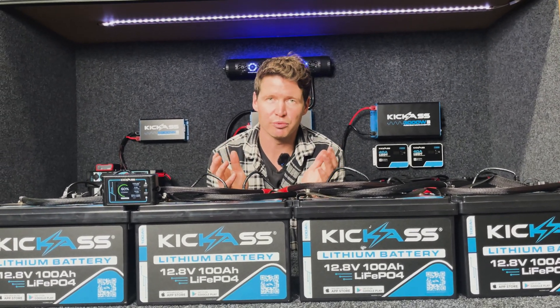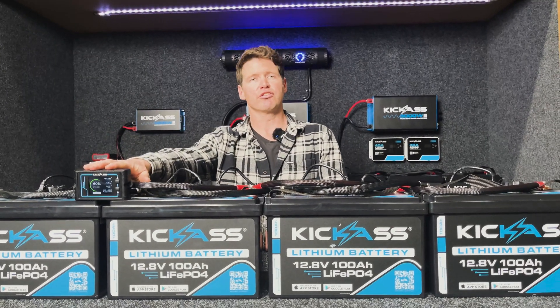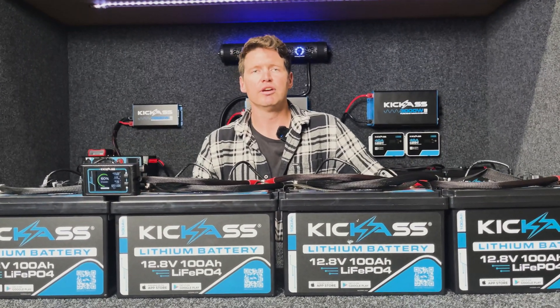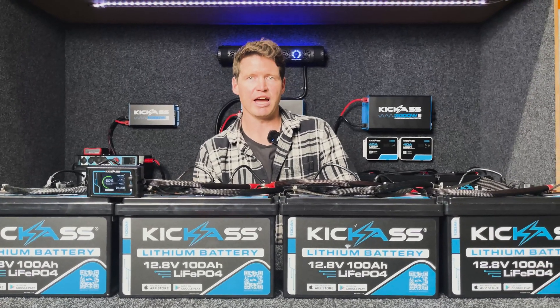We have our KA Lithium app that you know and love, which works with our lithium battery range. We also have our RDU screen for local monitoring, but what we're really proud of with this battery is the parallel and series communication.